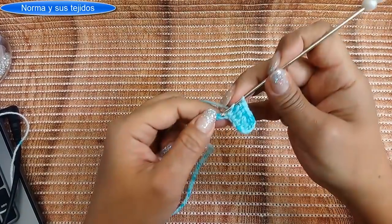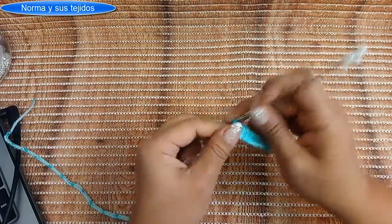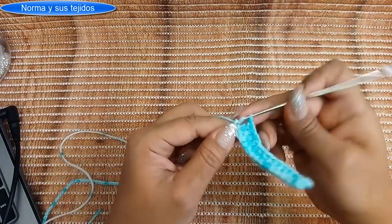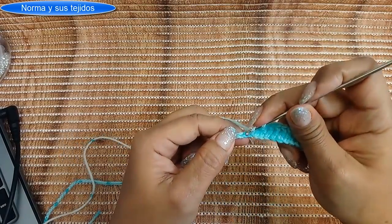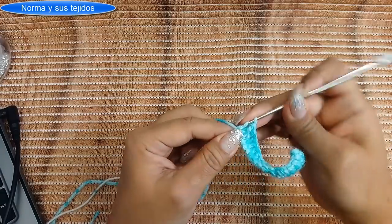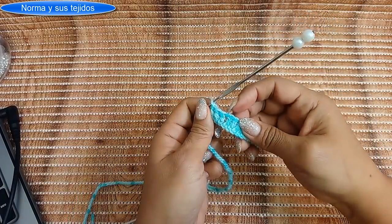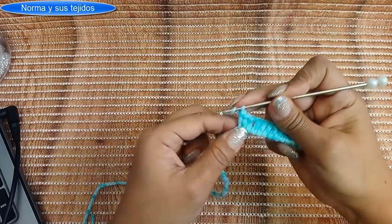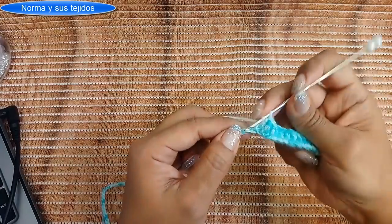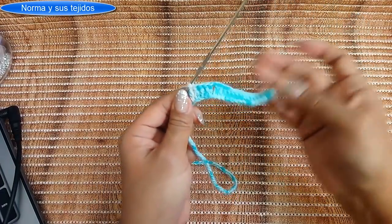Vamos a usar 15 cadenas de base, así que vamos por 15 pilares. Tenemos nuestros 15 pilares y ahora hacemos una cadenita de separación —hay quien hace dos, yo haré una— y me voy a la siguiente cadena para hacer 30 pilares. Por cada 30 pilares vamos a hacer una cadenita de separación; así finalizamos haciendo los 15 de la espalda o frente.